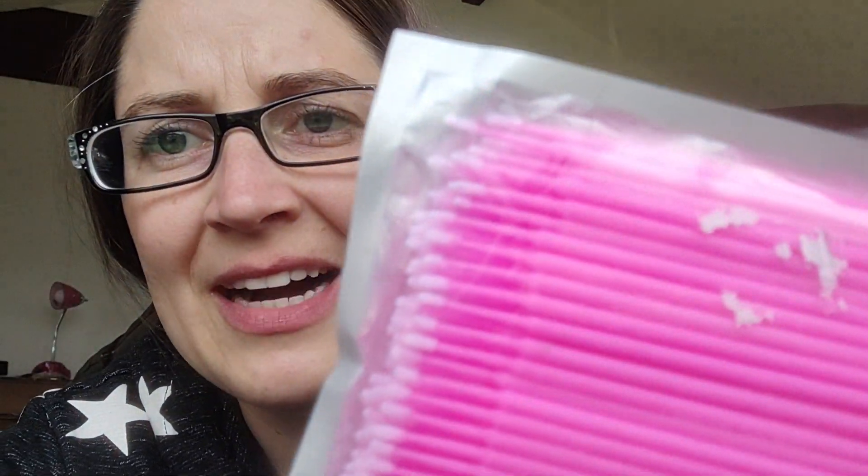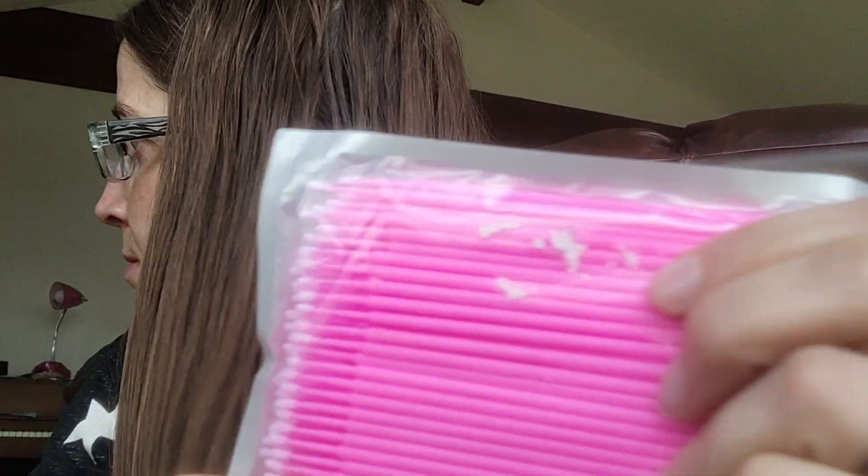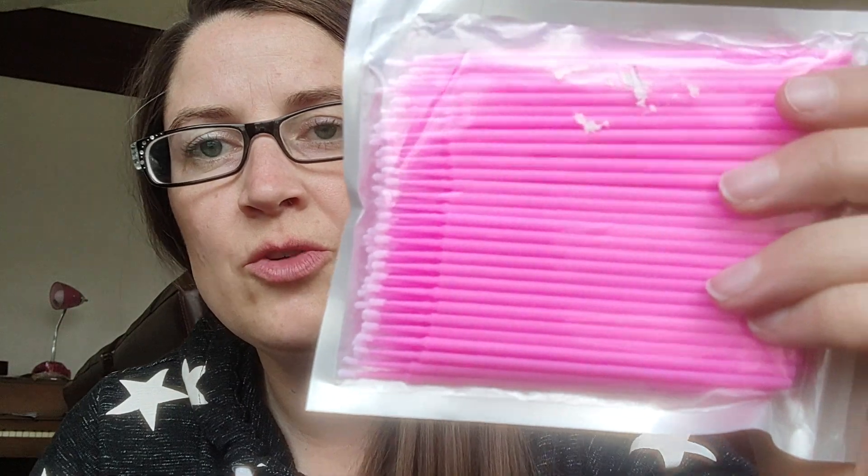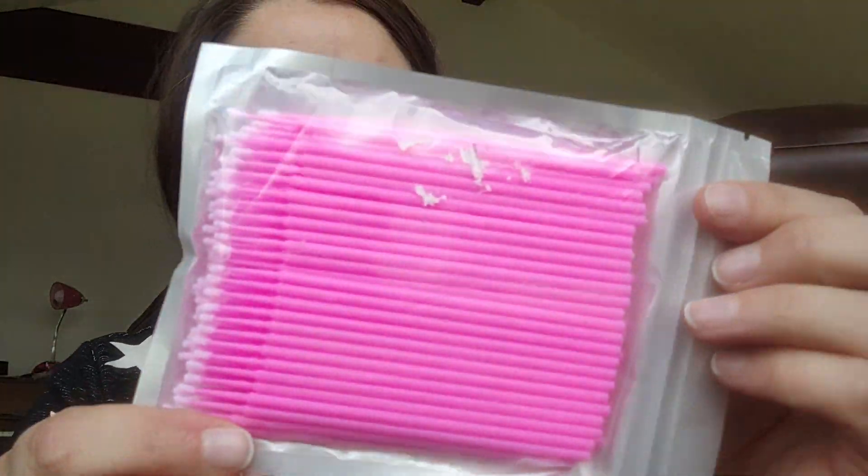Then I got some of these micro cotton swabs. And these were 58 cents. You can use them for epoxy to poke things and push the epoxy into a small space.